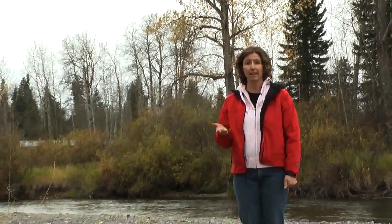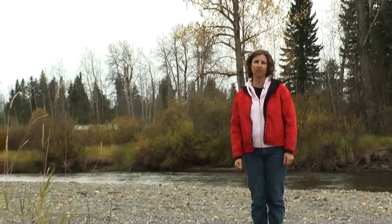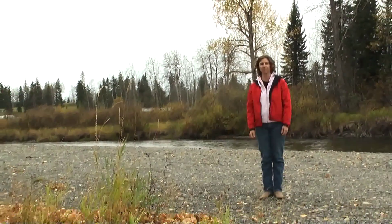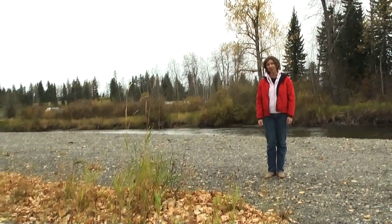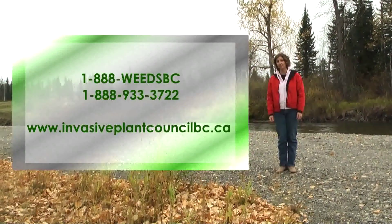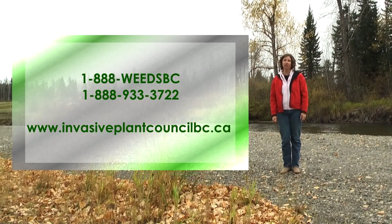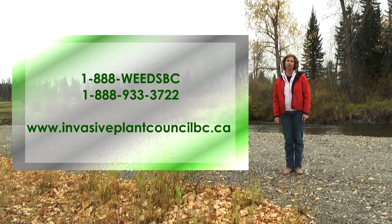Remember, it's really important that you wear your protective gear whenever you're around herbicides. You must also follow regulations, legislation, and any local bylaws that might govern pesticide use in your area. Make sure to recalibrate accordingly. For more information, call 1-888-WEEDS-BC or go to our website at www.invasiveplantcouncilbc.ca.